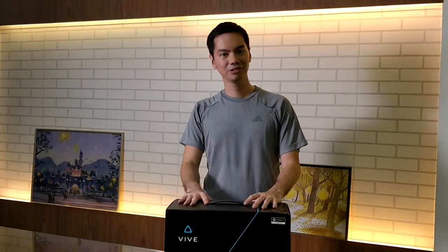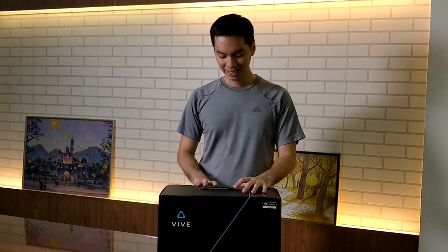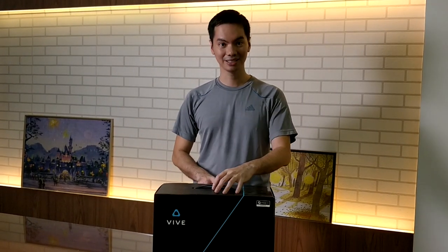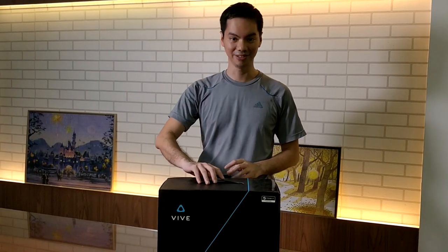Hi, this is Anton from Hardware Sugar and today we're going to unbox the HTC Vive. This is just a simple unboxing. We will do a complete review of the Vive in our next video.